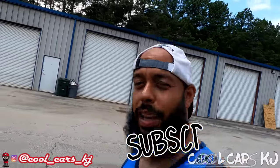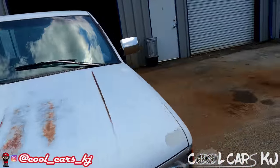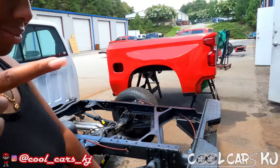What it do, what it do — we back in this thing, man. Me and Kwon out here picking up Infamous 700. Done. We got some good work done to this bad boy.